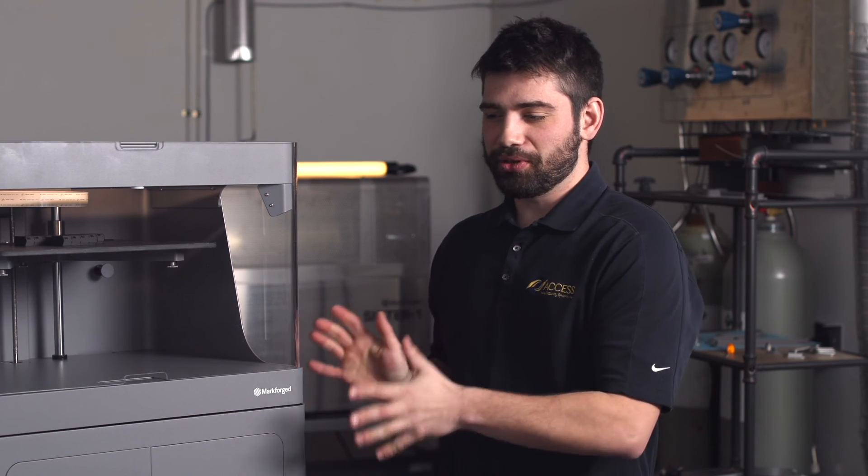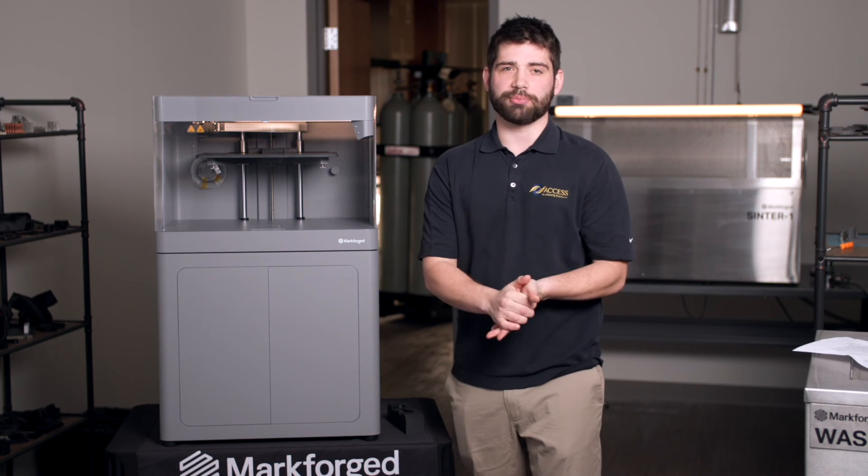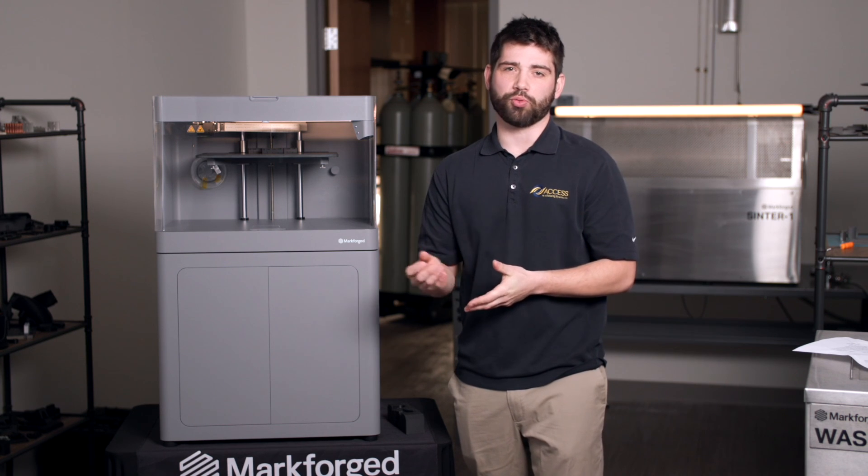The X7 industrial 3D printer would be great for your company if you're looking to print larger models, or if you're looking to reduce your time to market and get prototypes in hand quicker.